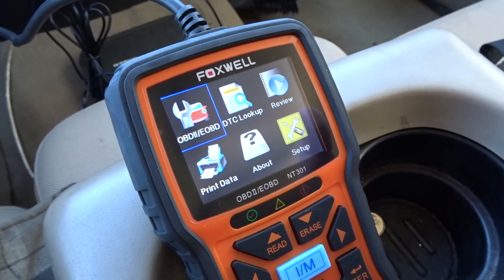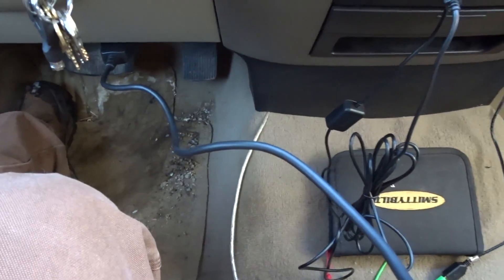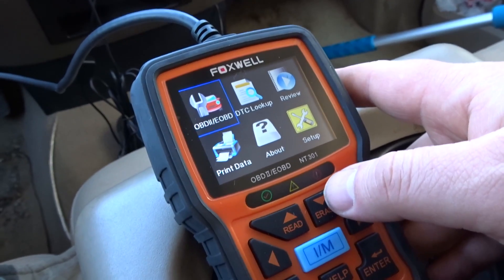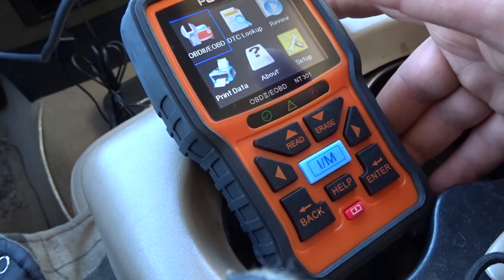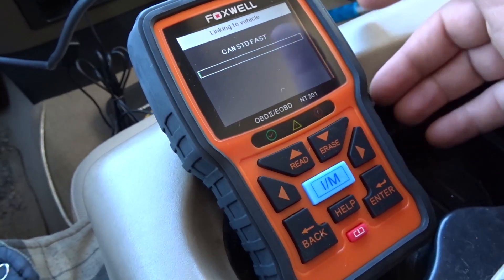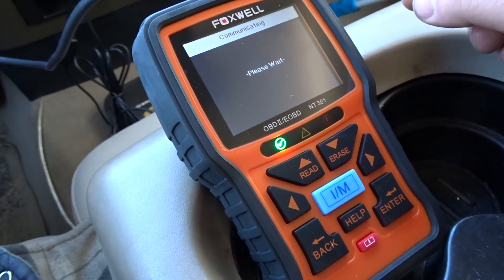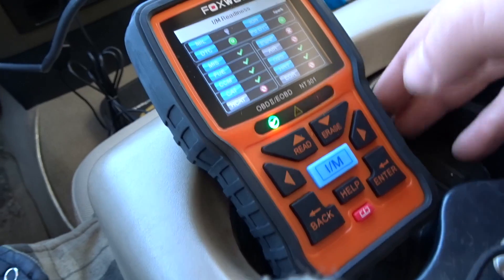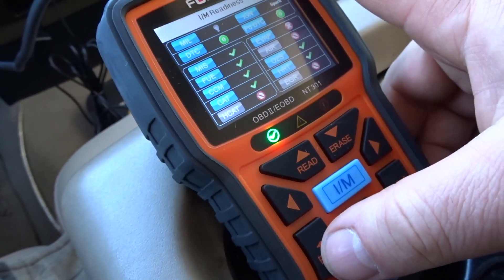It's booting up. The interface on this Foxwell is much like the other one. My same complaint is that the cable is a little short. The readiness monitor says it passed — look at that nice green. You just hit the OK button.